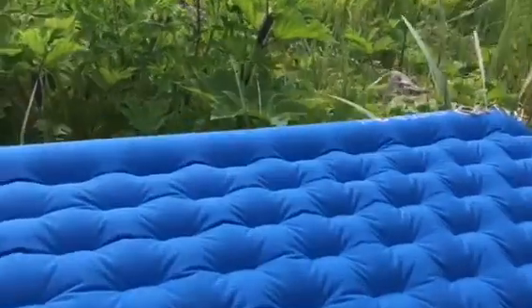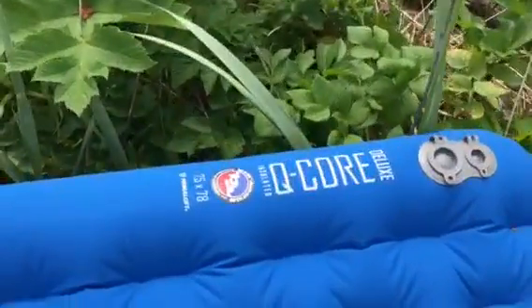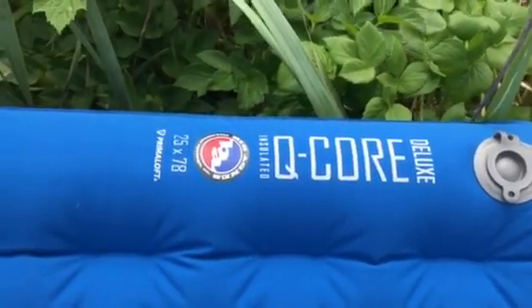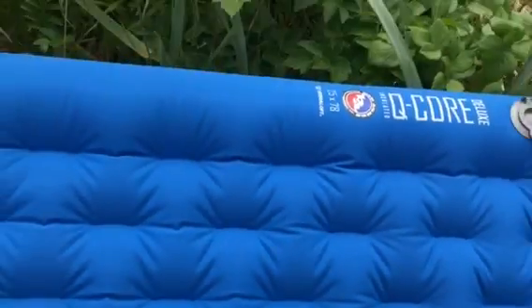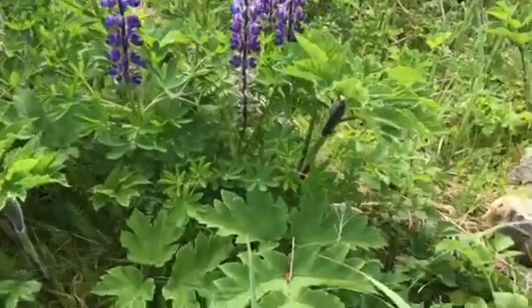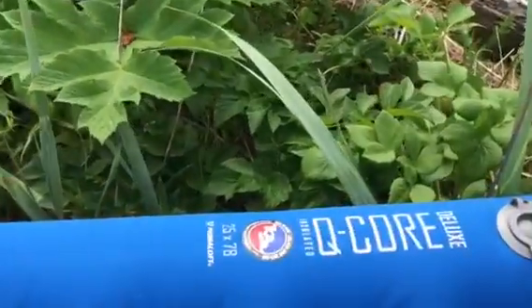I want to do a little gear review about my Q-Core. What's really cool about this company is that anytime you get a hole in your product for any reason that it starts leaking, you can just contact them and they will send you a replacement.